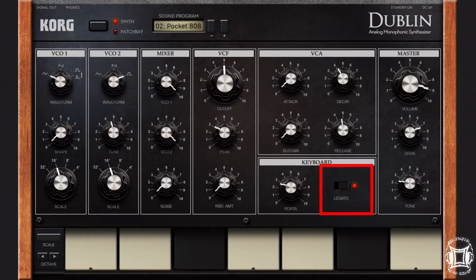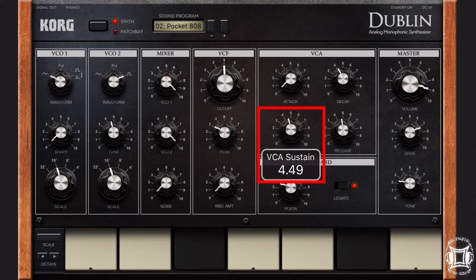I also have legato turned on so that I can get those glides in there if I want to. To get the glides, you have to press one note and hold it while you press the second note, like this. You kind of got to do it quick, so maybe if I turn the sustain up, that'll actually help with that.